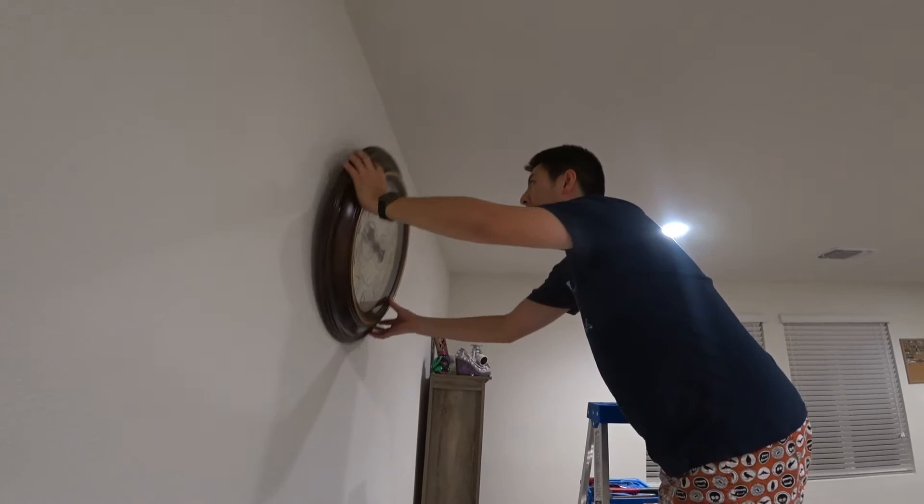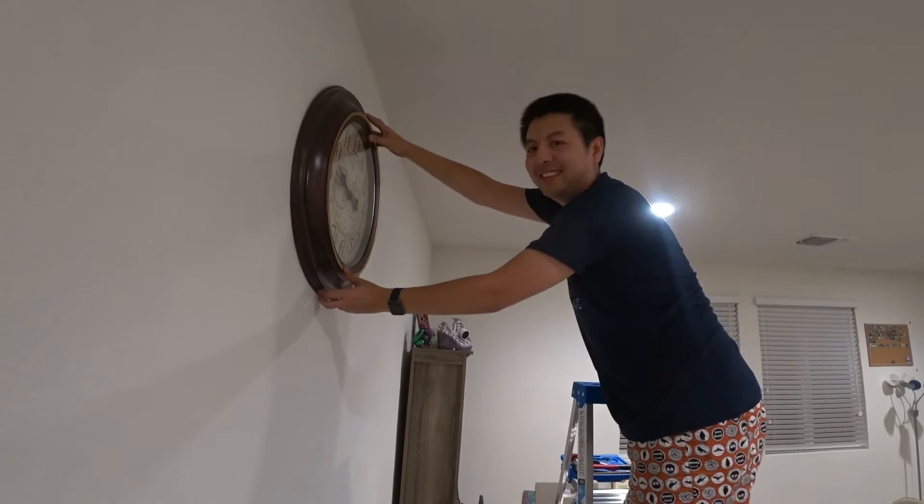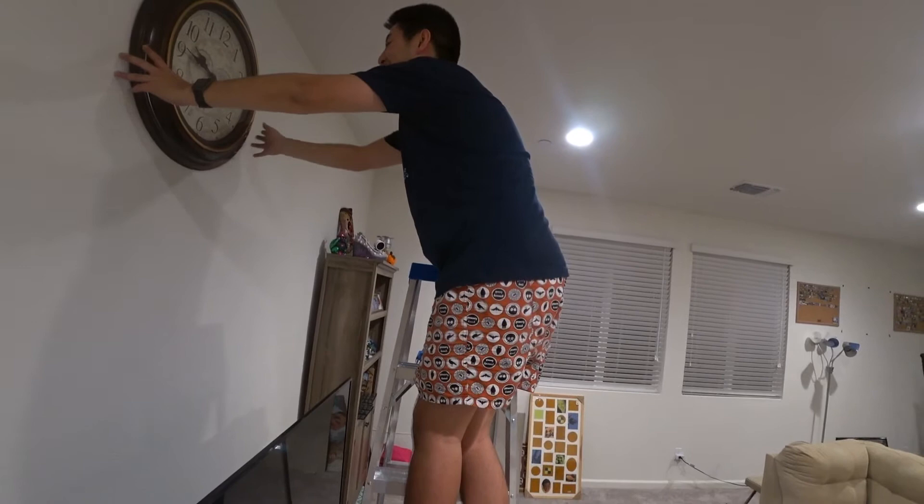Did they get it? Got it? I can't see — I think it's in there. Come on down. I think it works. Hard work there, man. Foot hurt.